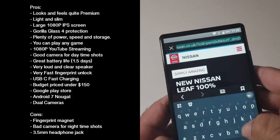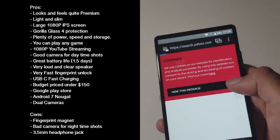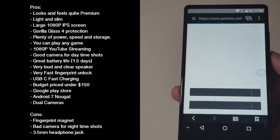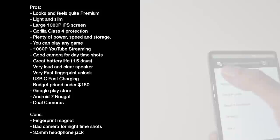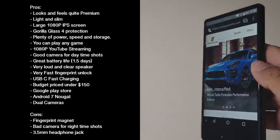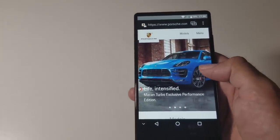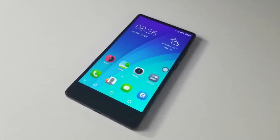Coming to the cons: the phone is a fingerprint magnet, but it doesn't bother me — just use the supplied case and you won't see any fingerprints on the back. Photos in low light are never great on any budget smartphone. And finally, there is no 3.5mm headphone jack, though they did supply an adapter and you always have Bluetooth. Bottom line: for the price, it's very difficult to beat the specs and overall quality of this smartphone. I'll leave the links in the description so you can check this product out and purchase one for yourselves.